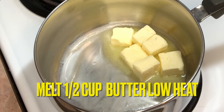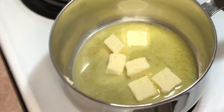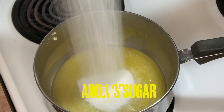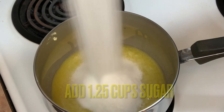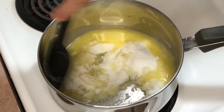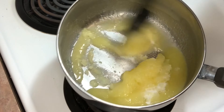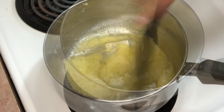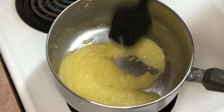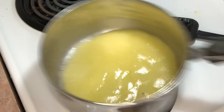Okay, we had a little bit of fun to start — let's get to work. We're going to melt a half cup of butter on very low heat, then add in one and a quarter cups of white sugar. Give that a really good stir, mix it all together, and let everything melt and blend on very low heat.